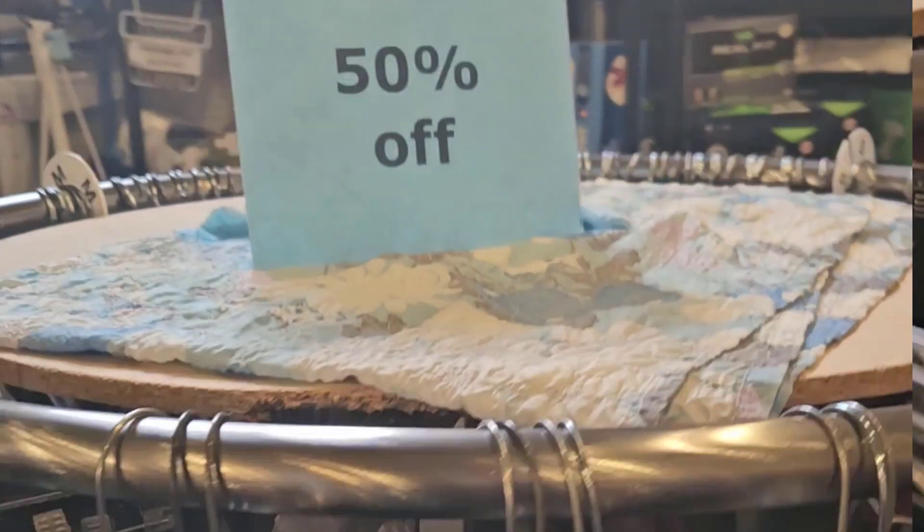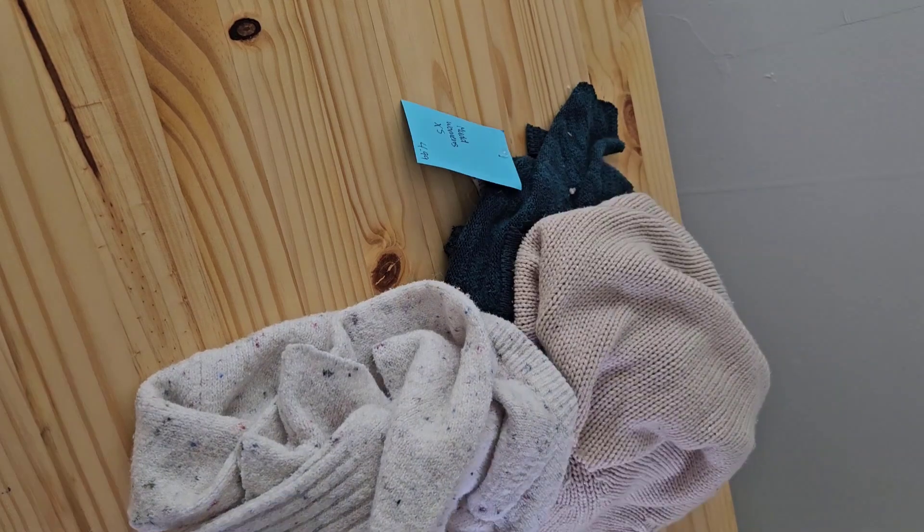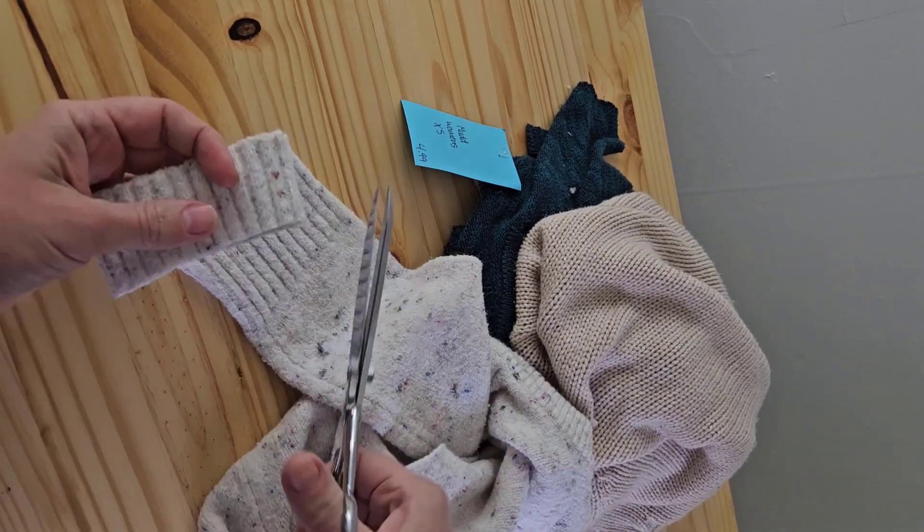I used a couple of my own sweaters that had stains on them for this project, but then had to hit up the 50% off sale rack at the thrift store to get the rest. I used three sweaters because I liked the look of the different colors, but you could use one or many more colors totally to your preference.